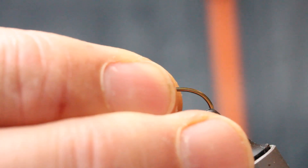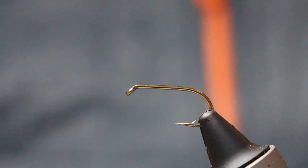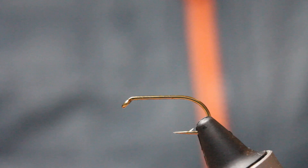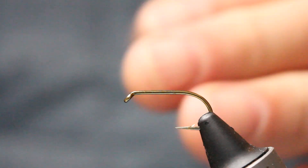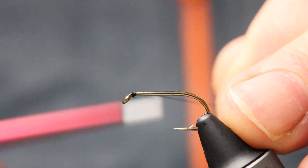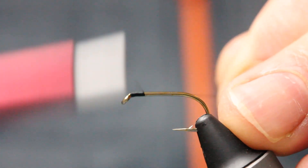The first thing I do is start with a Kamasan B175 in the vice, and it's just plain black thread — red black 8/0 — and I'm just going to put a little bit in the thorax area.